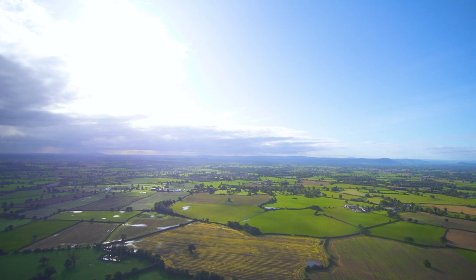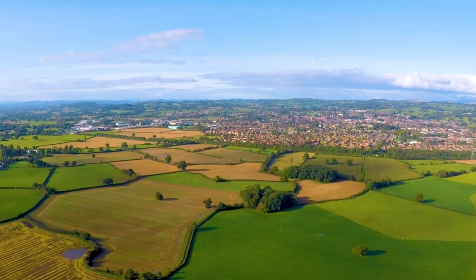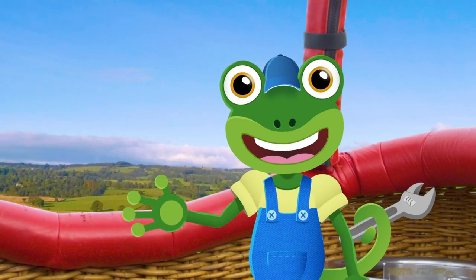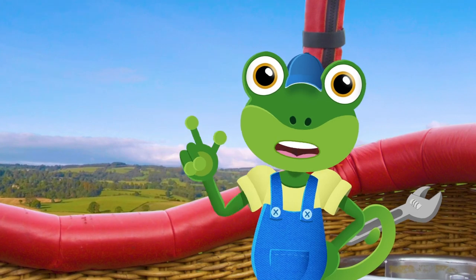Wow! We're flying over fields, houses, and villages. I feel like my old explorer friend, Phileas Frog.